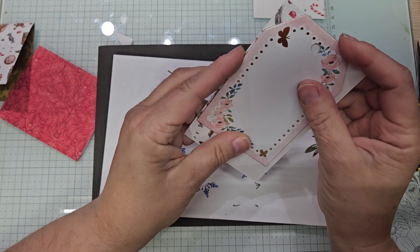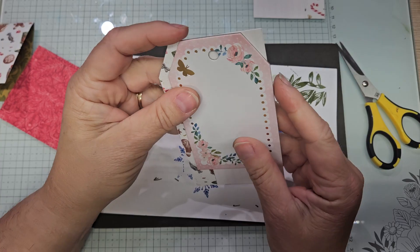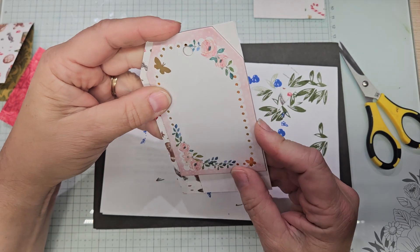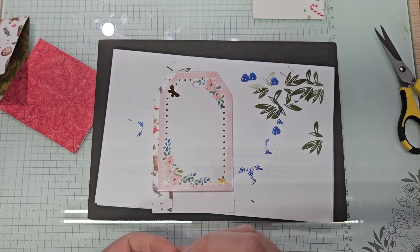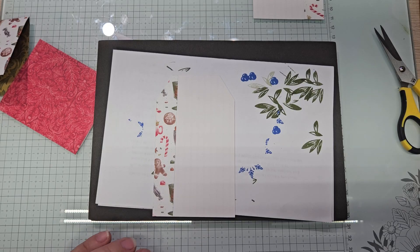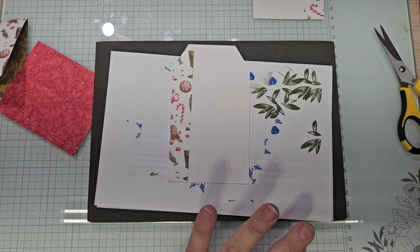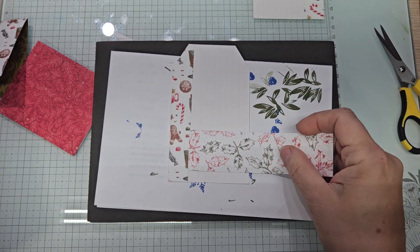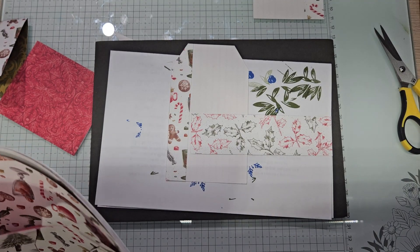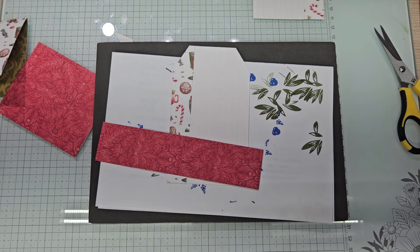Then we're going to do a little stamping with the iconic imagery — we're going to use the little Christmas tree in Mossy Meadow. See where it's not even? We're going to even that up with the guillotine. I apparently missed this side, so we're just going to chomp it off. Now it's even. I have a really old 'to and from' stamp that I'm going to use. There are also to and from stamps in Paper Pumpkin if you're a subscriber.